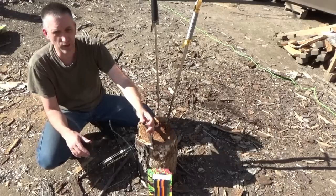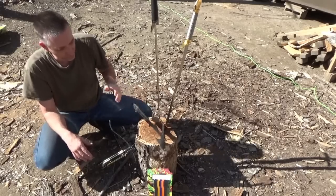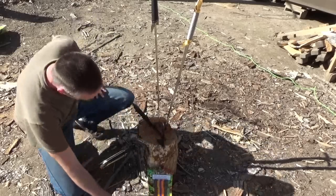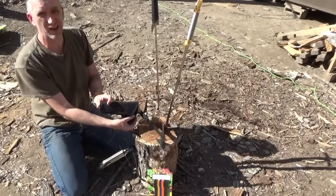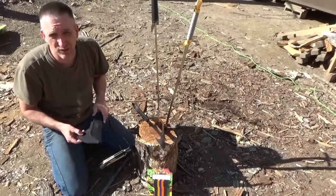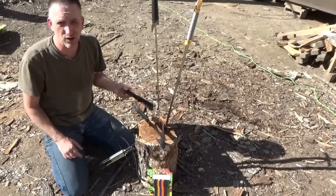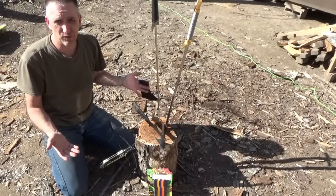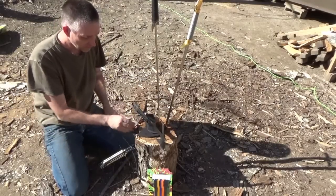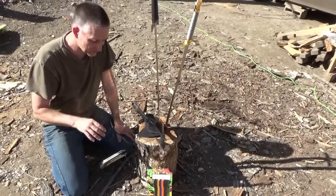Overall I'm happy with this garage sale find. It came with a sheath. United Cutlery is entry-level, not top of the line, but I've got the SOG hatchet which was only twenty to thirty dollars and I really love that one too. Five dollars for this was a great deal.